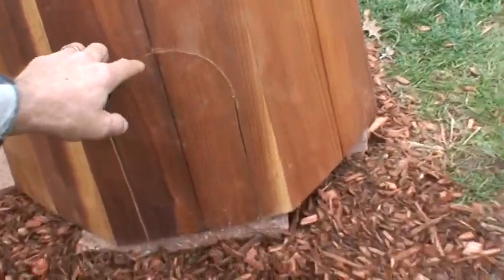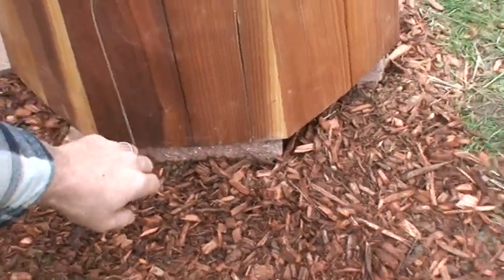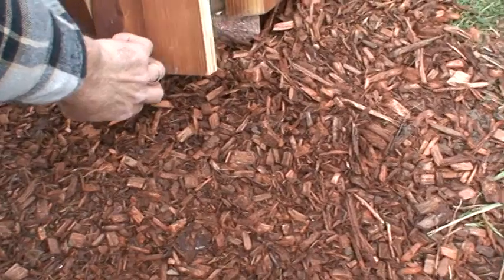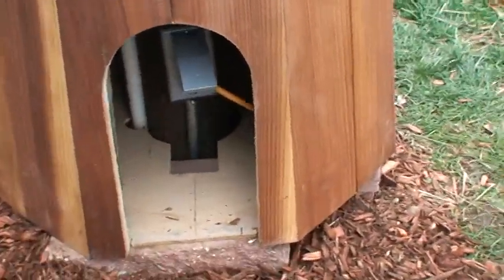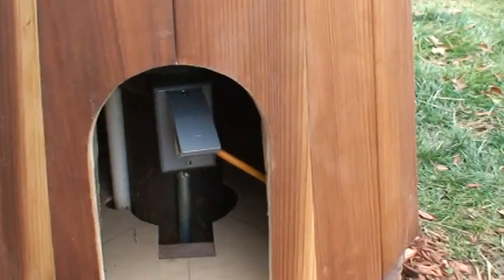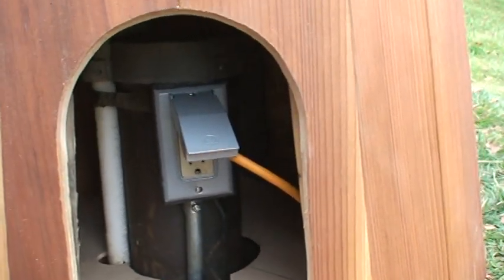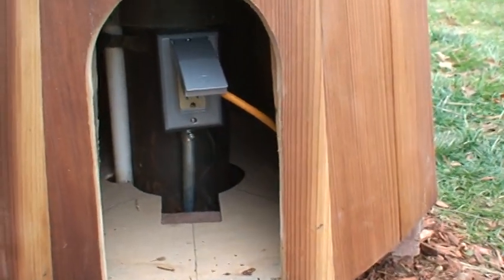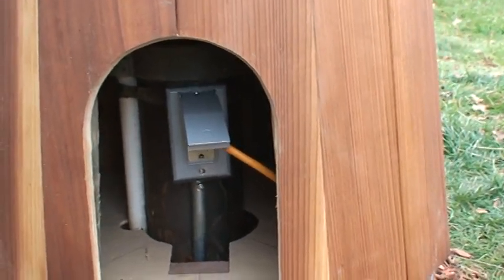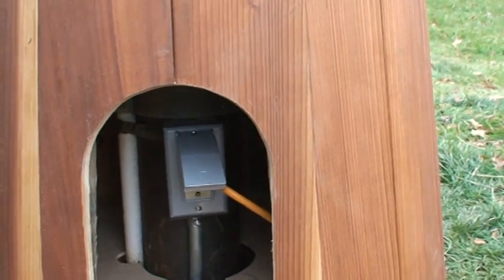We decided we're going to put a door in it. Inside the door, that's where I went ahead and put an outlet so that I can just plug or unplug the light and take the whole thing off to get to my well cap. It's mounted right to the well cap casing.